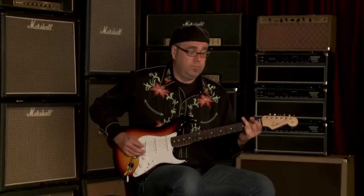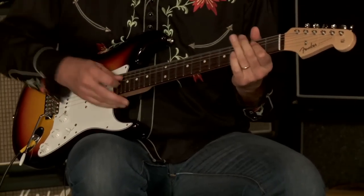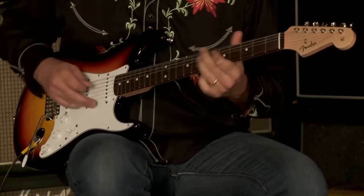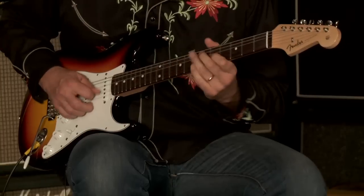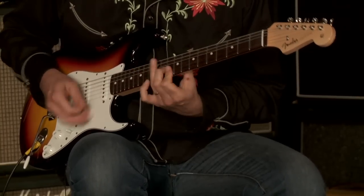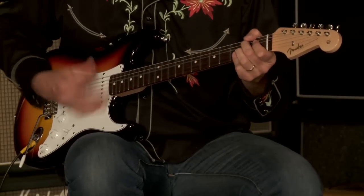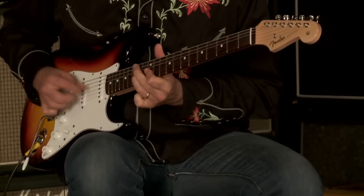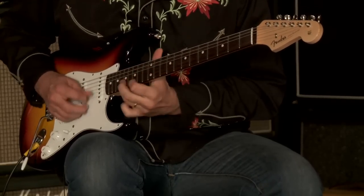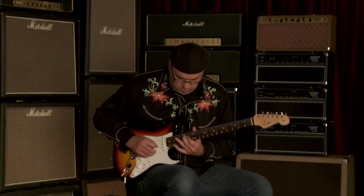Very resonant-sounding beast. Let us go to the number three position, which is the middle pickup all by itself. Woo-hoo!